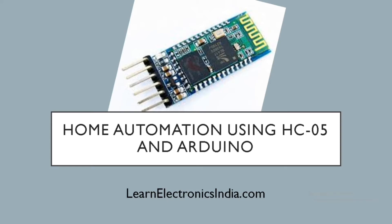Hello guys, welcome to Learn Electronics. Today we will learn about Home Automation using HC05 and Arduino. I have previously done a video on interfacing HC05 with Arduino. To understand this video better, please do watch that video too. The link for that video is in the description. Let's get started.